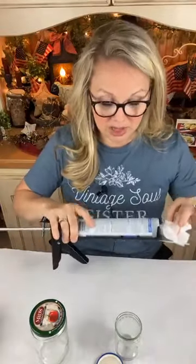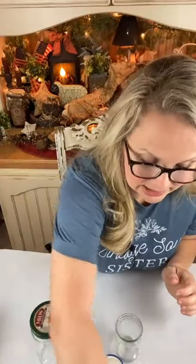We're going to need some clear silicone caulking — make sure it's clear — and just some clean jars. And then you're going to need alcohol inks. Alcohol inks are the key here to coloring.